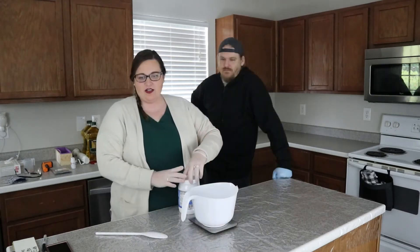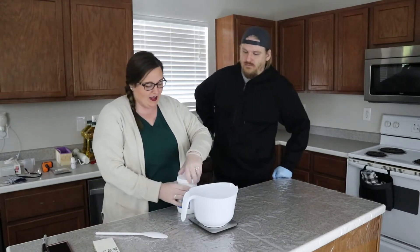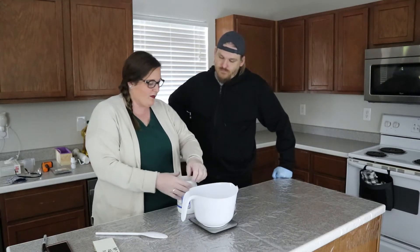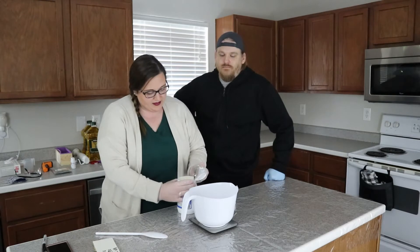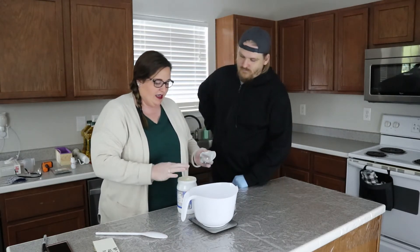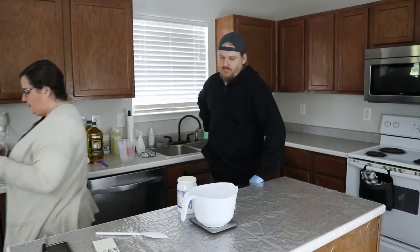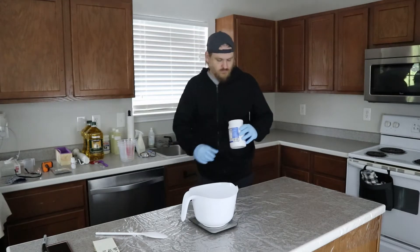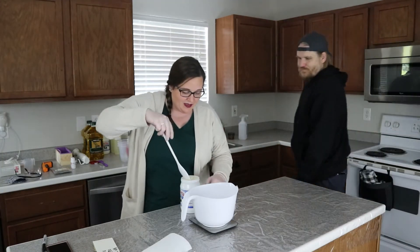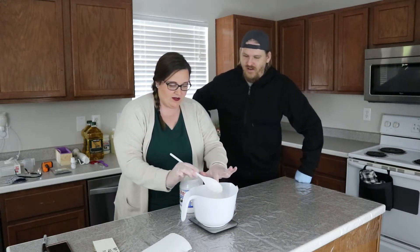Coconut oil is 210 grams. Mine isn't liquidy like hers because it's not warm in here — it's cool. She says if it's not melty, to put it in the microwave at 30 second bursts until it's runny and clear. So I'm going to measure out 210 grams of coconut oil.